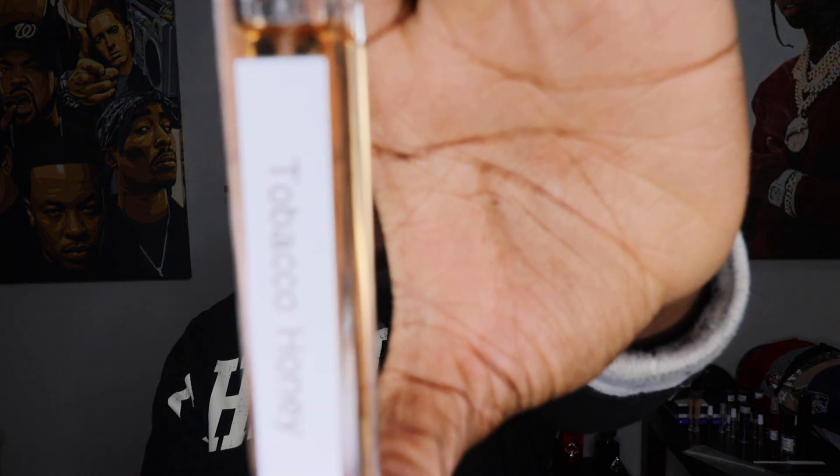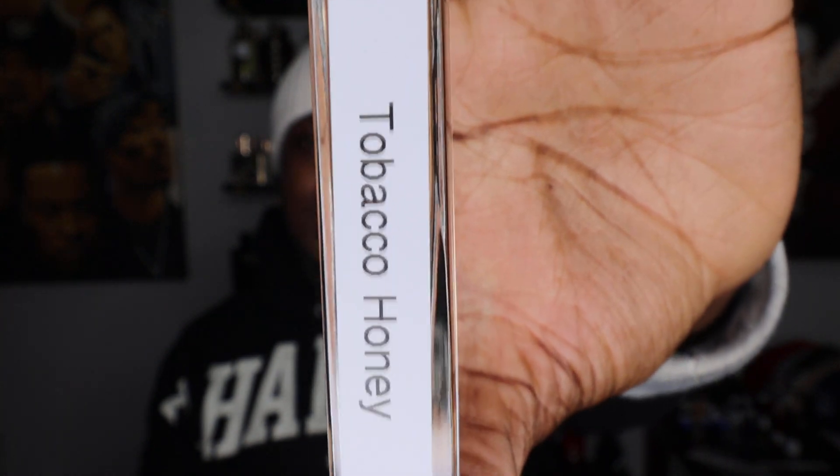Today is a review of a Girl Line fragrance. Y'all probably already know from the title, but this is Tobacco Honey. This is a 10ml of Tobacco Honey, y'all. Check that one out.